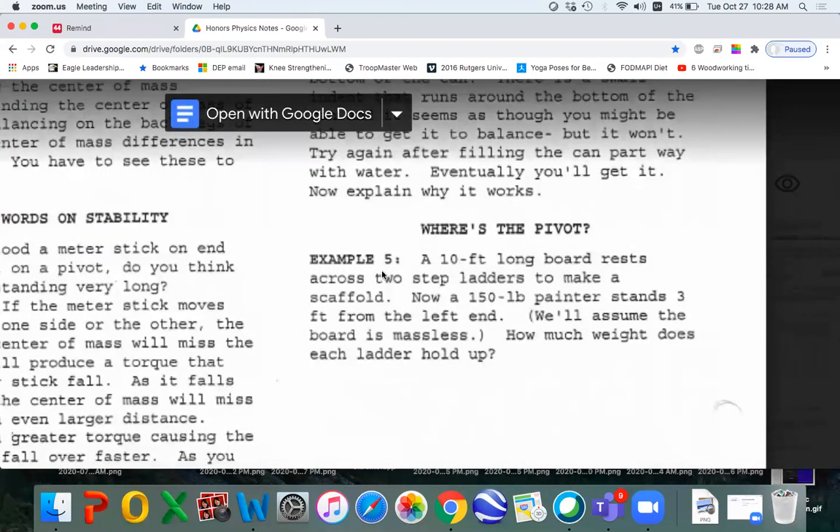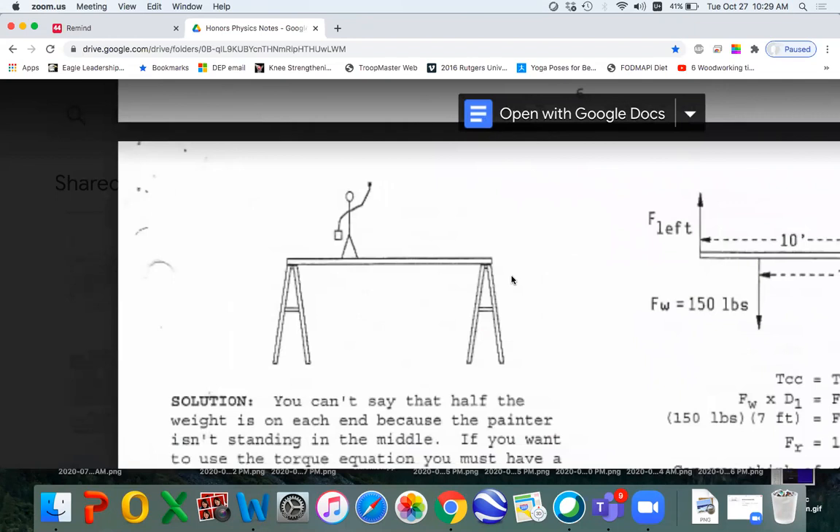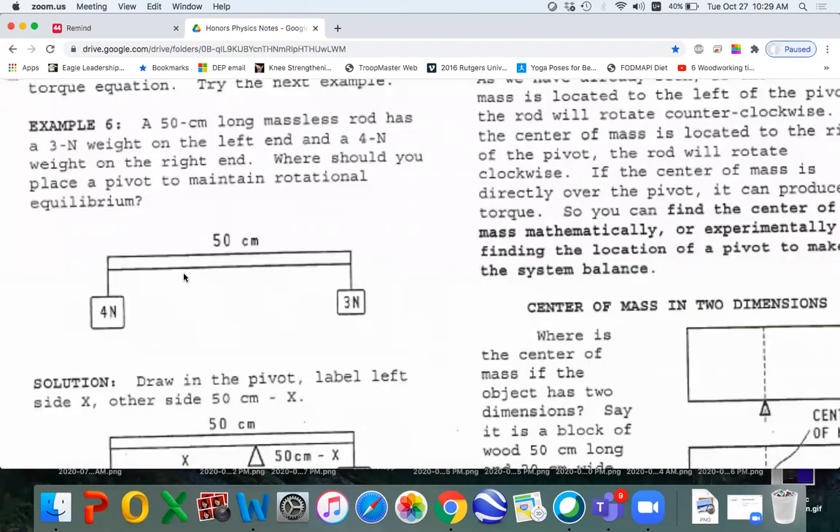Example five is a classic — you've got to read this. We have a 10-foot-long board resting across two step ladders, and a painter is standing three feet from the left end. I'm not going to go through the whole solution because it's right here. Example six is: where would you put your finger to make this balance? It's the same thing as saying, where's the center of mass?